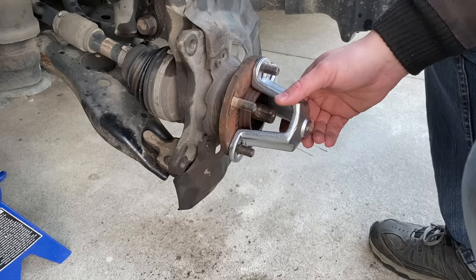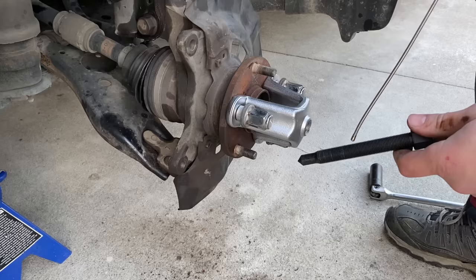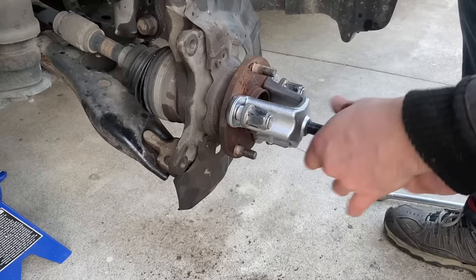I just need to get three lug nuts to hold this tool on. Now that everything's tightened up, I'm going to go ahead and bolt that down pretty good, and hopefully this will do the trick. This drive bolt is a 19mm.